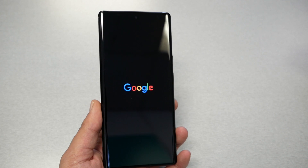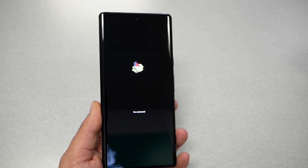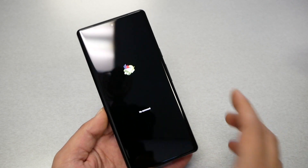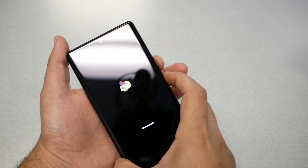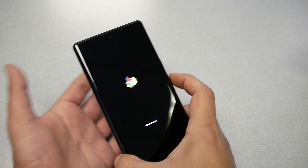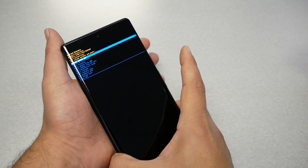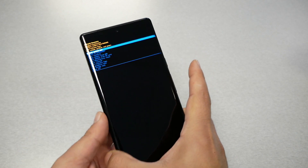Now wait a few seconds. After that you should see a screen that says 'No Command.' At this point, press the power button and then the volume up — so power then volume up — and release both fingers.